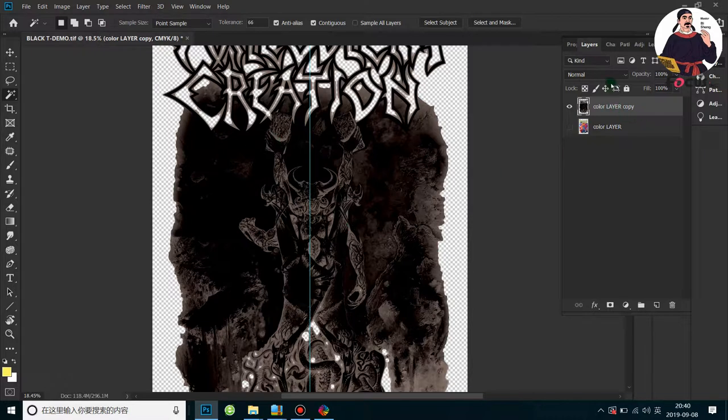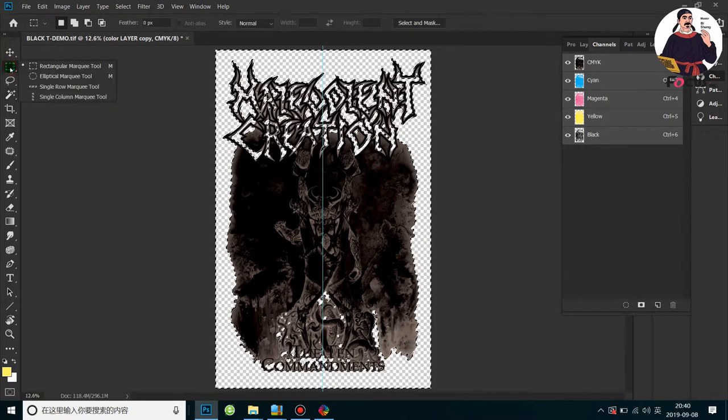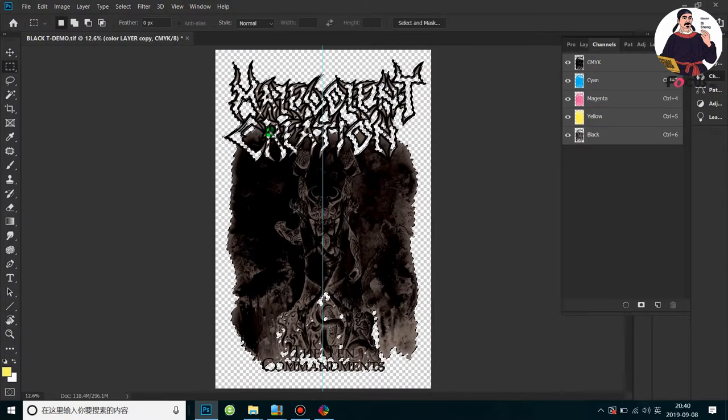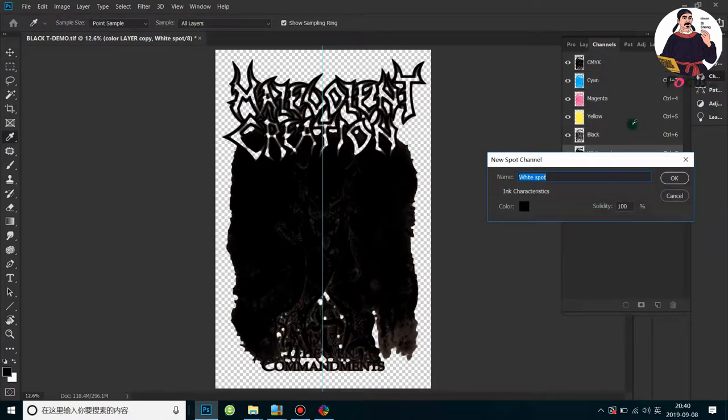After processing, go to the Channel panel and click this icon to load the channel as a selection. The picture is automatically selected. Then go to the Selection tools, right-click the mouse, and choose Select Inverse. Then go to this icon at the channel options and remember — you must choose New Spot Channel, not New Channel. Choose New Spot Channel.